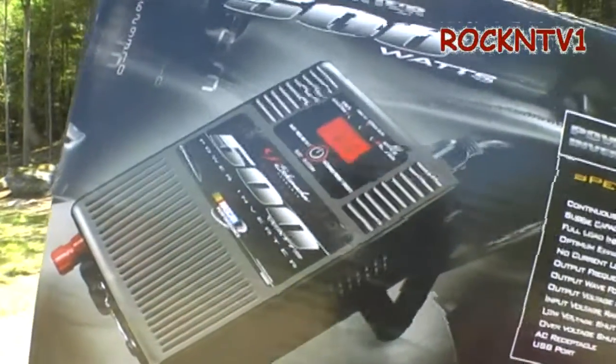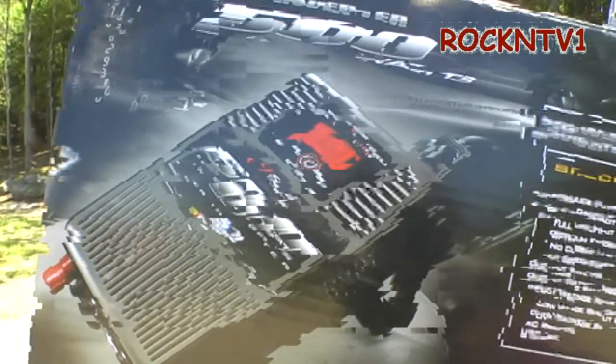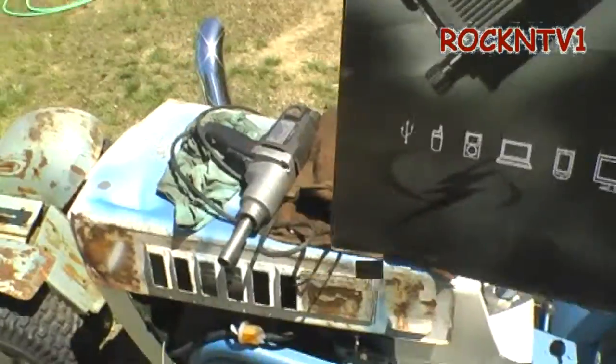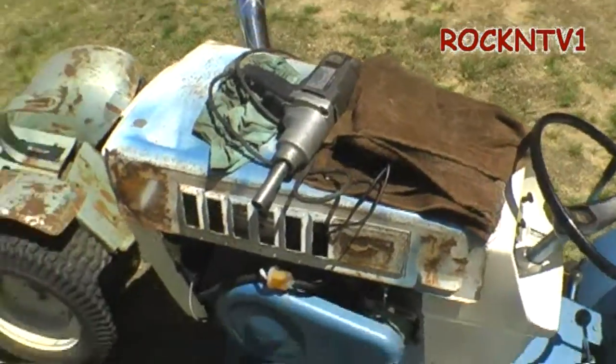Sean Rock NTV1 here. Today I have this little Schumacher inverter and I am going to put it on my tractor because I have a job to do.